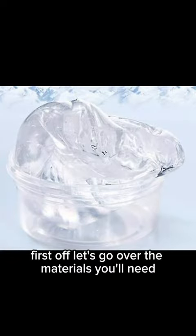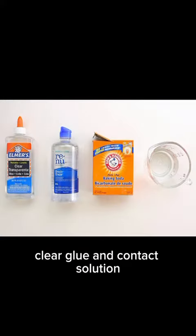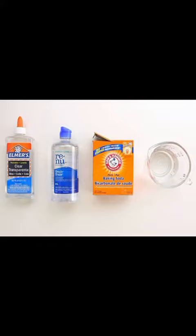First off, let's go over the materials you'll need. Grab some water, baking soda, clear glue, and contact solution. These ingredients are easy to find and will result in a satisfyingly clear slime. Now let's get started.